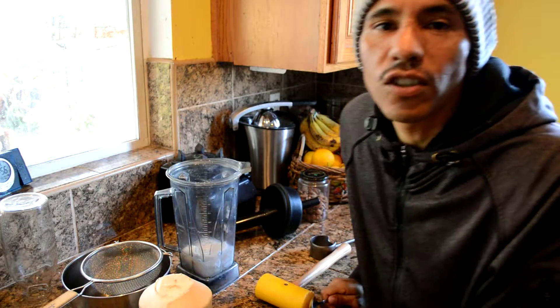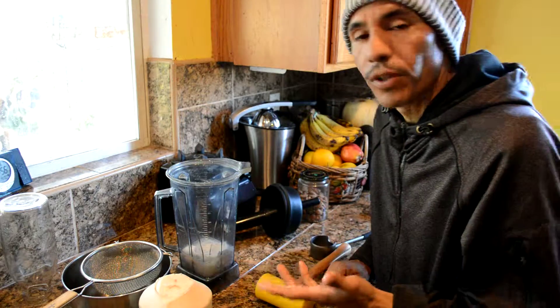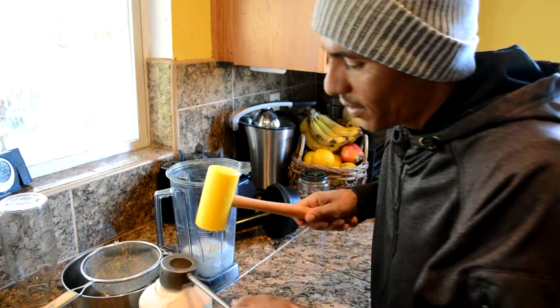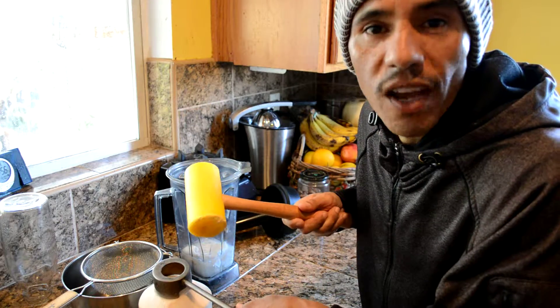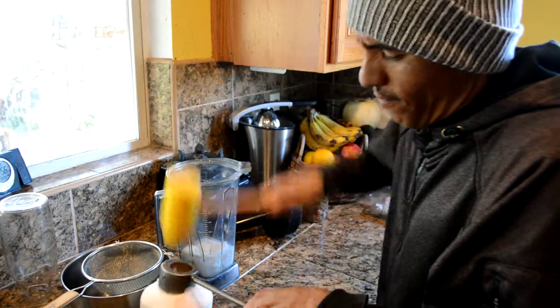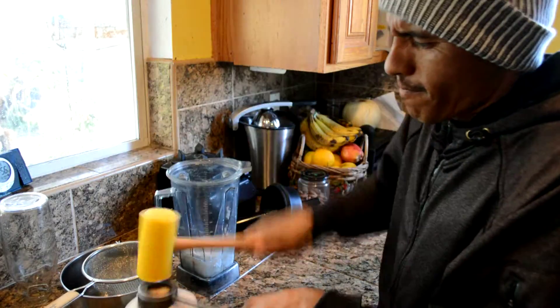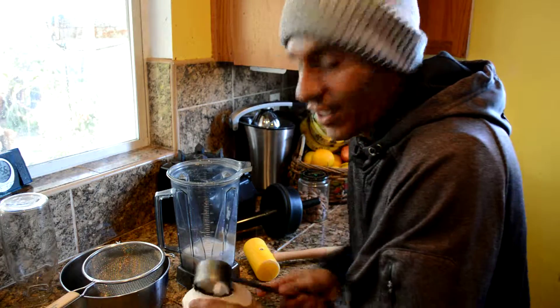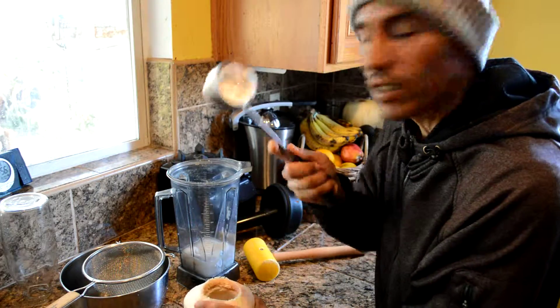Hello everyone! I'm just here to show you how to make some fresh coconut milk — it ain't that bad. I'm gonna use this device here. I don't know who invented it, but I wish I would have. It makes it easier to crack open the coconut.